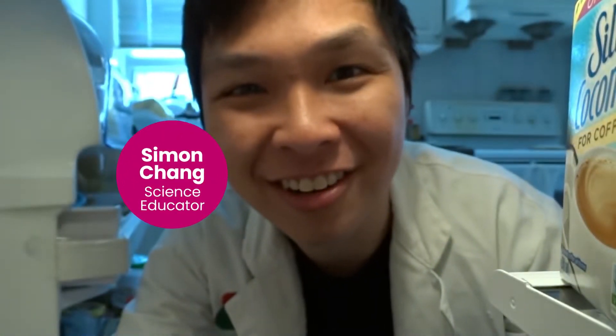I'm Simon from the Ontario Science Centre. Today we'll be talking about acids and bases.